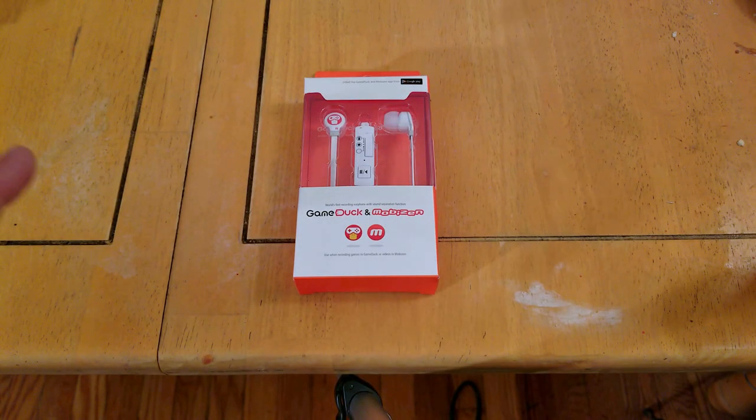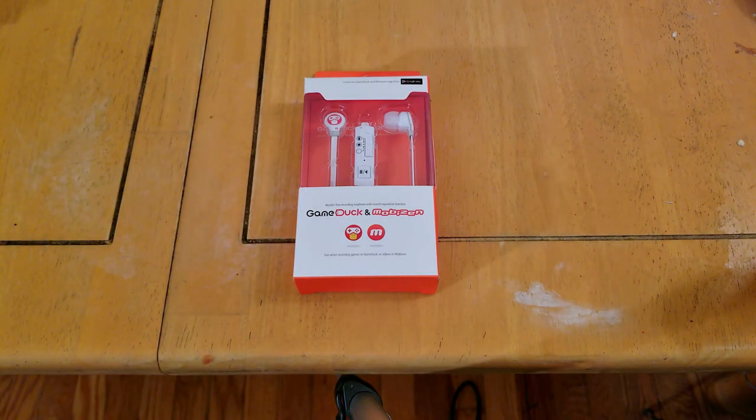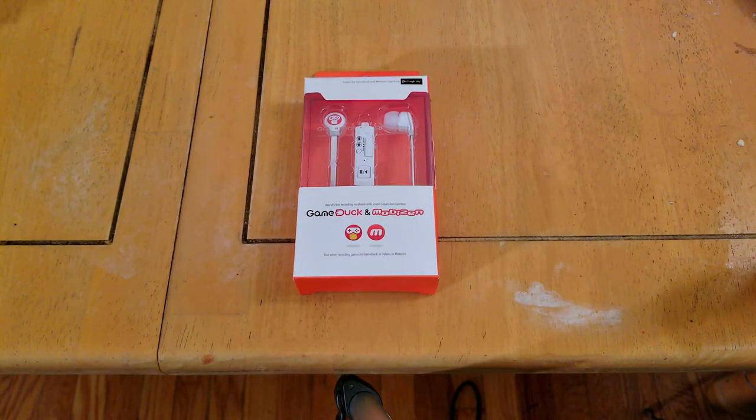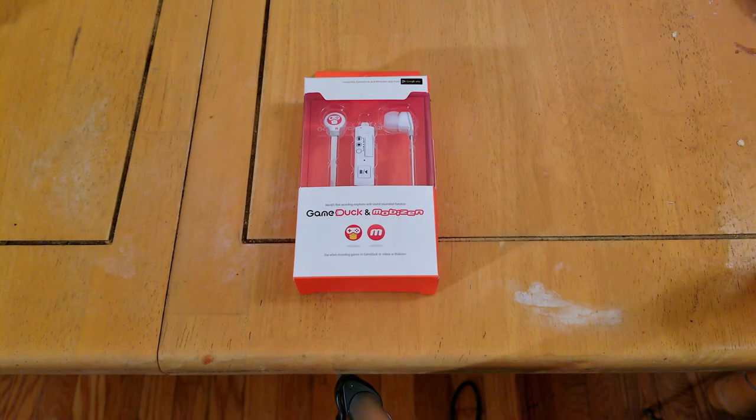This is an unboxing of the GameDuck Mobizen earbuds. What these do is, they're not just regular earbuds — they work on non-rooted devices on Android 7 (Nougat) and hopefully up, if they can figure out a way to work around this. Android 7 stopped the ability to record internal audio, unless you have a device that supports it, like Samsung with their GameTools application.